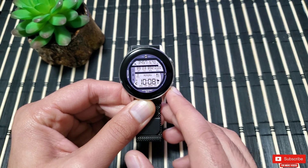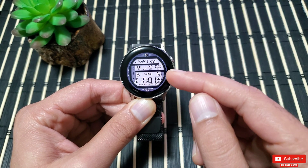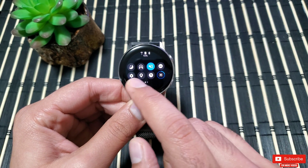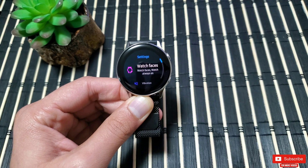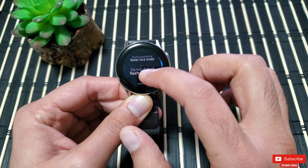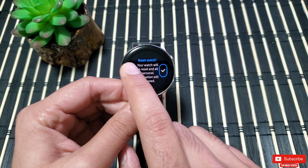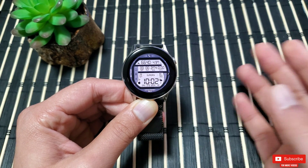Now let's say you want to sell your watch or give it to family or a friend but you want to erase everything. Assuming the touchscreen and physical buttons are working, scroll down from the top of the screen to find the drop-down controls, find Settings, then scroll down to find Advanced Settings, where you will find the option to Reset. Once you click it, a message will prompt that doing this will erase all personal data and reset the watch.